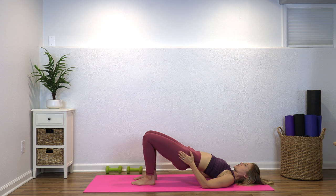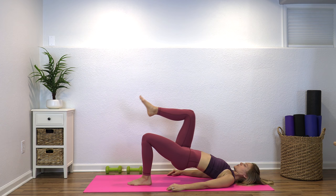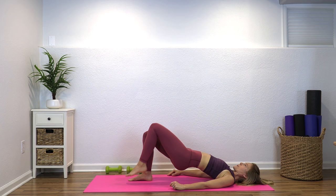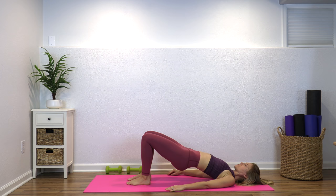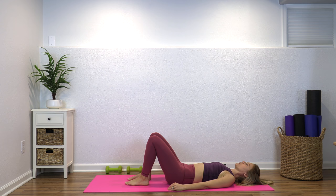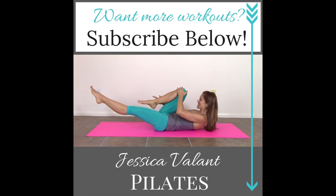Get to the top and stay here. Either continue with a few more bridges, or if you feel okay, keep your hips where they are and lift the right leg up to tabletop, lower it down, then left leg and lower. Try to keep your hips level and lifted. Nice job — inhale, then exhale curl and roll back down. Hug your knees in and rock side to side. Awesome job!